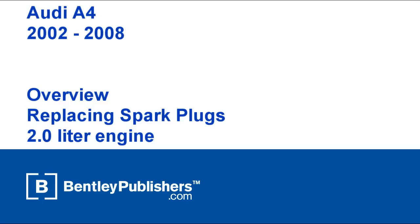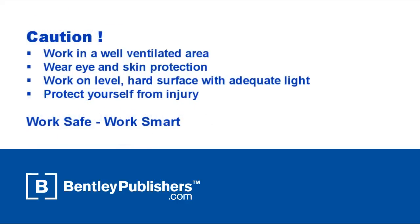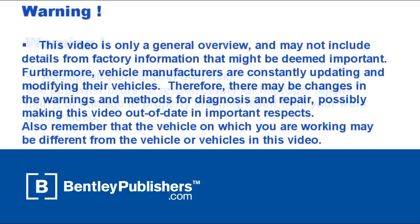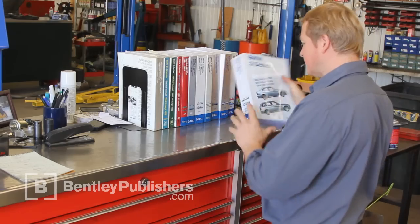This video is an overview of how to replace spark plugs on a 2002 to 2004 Audi A4 with a 2-liter engine. Remember to work safe and work smart. Work in a well-ventilated area and protect yourself from injury at all times. Before beginning, consult your owner's manual or the appropriate repair manual for your vehicle.